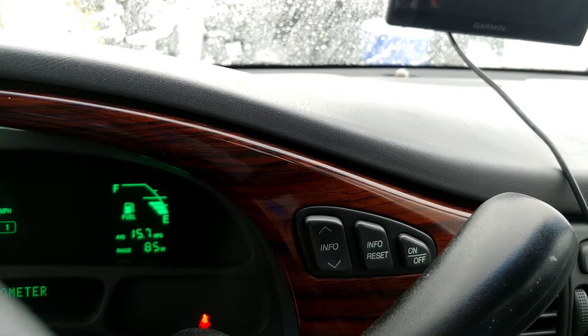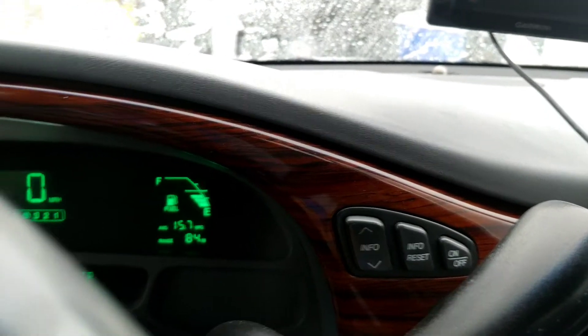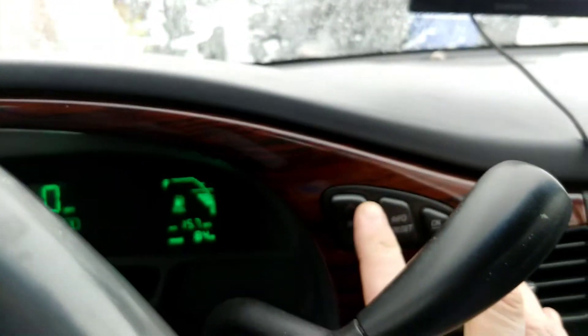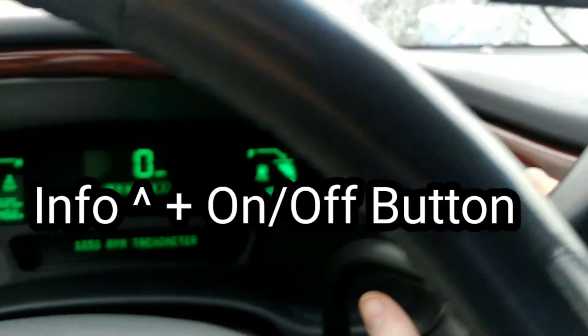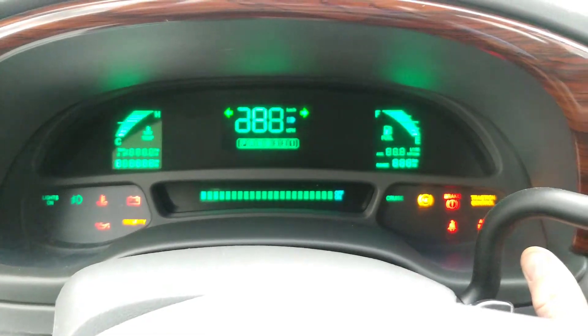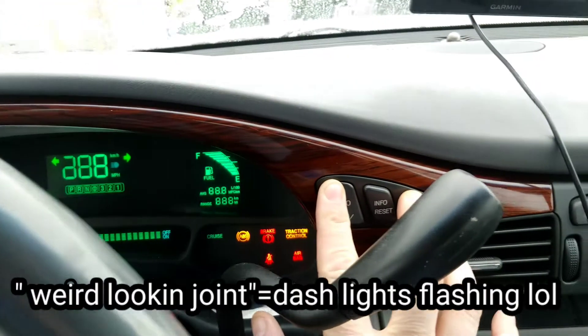Over here you have an info button with an up and down arrow, and an on/off button as well. We're gonna touch these two buttons together simultaneously and hold them down. When we do that, we get this little display going on.